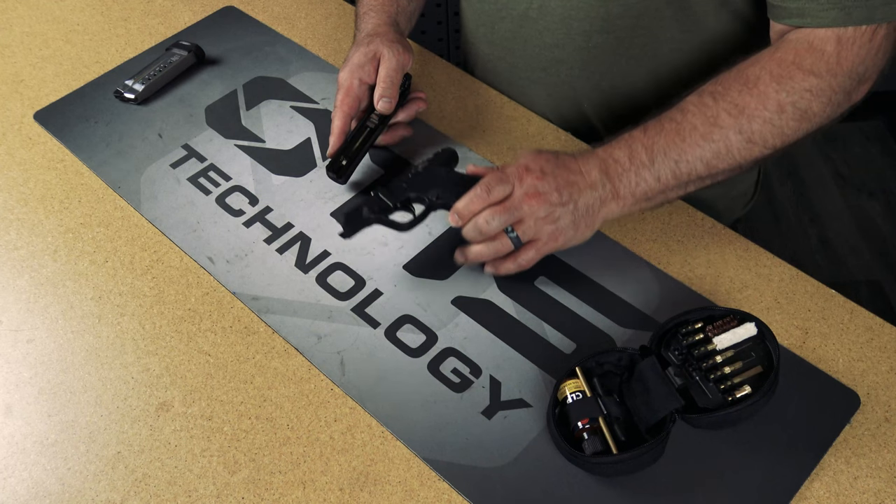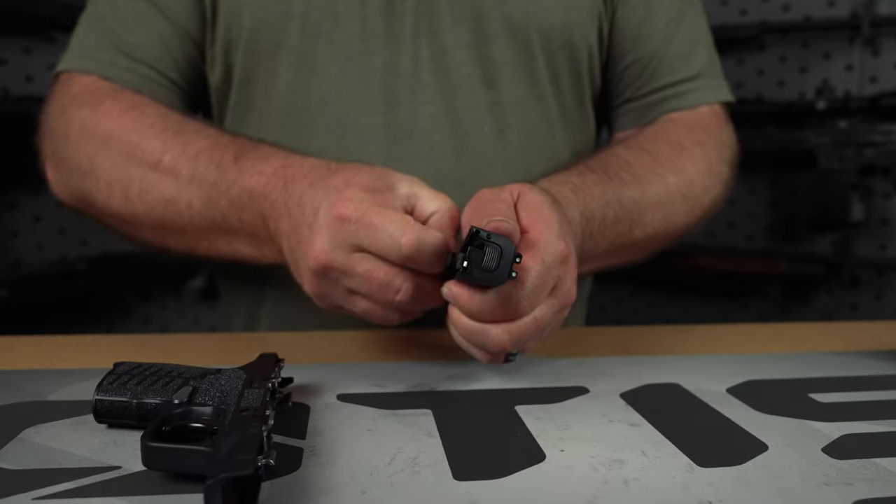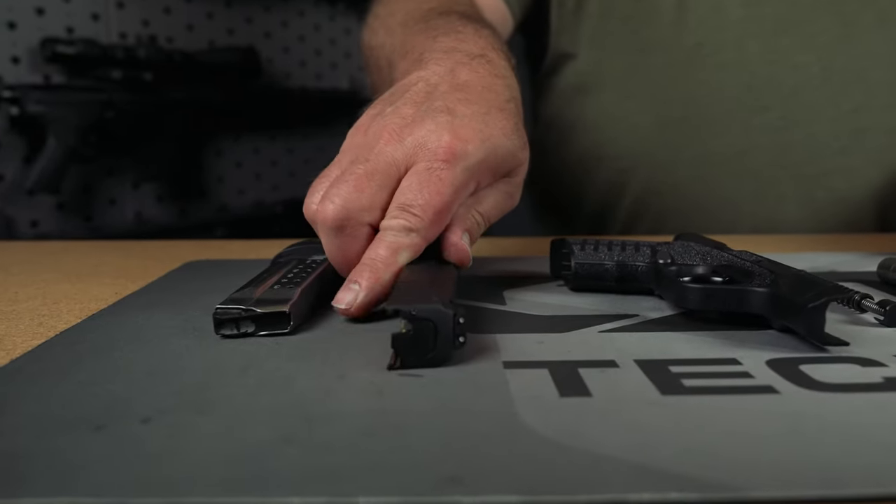Most handguns are made up of similar basic components. You have your frame, your guide rod and recoil spring, the barrel, and the slide.